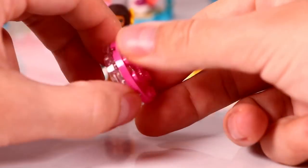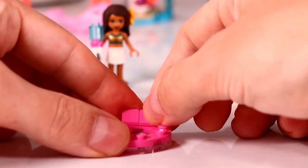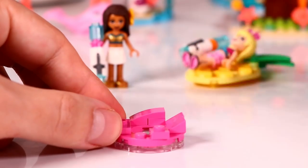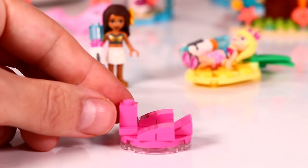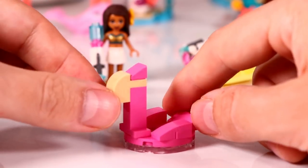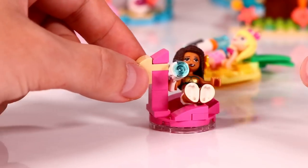Next we are building an inflatable flamingo. It will be in a ring shape, also to float and relax on the water. That also looks funny, but Andrea wants to check this one out — floating away and just relaxing.